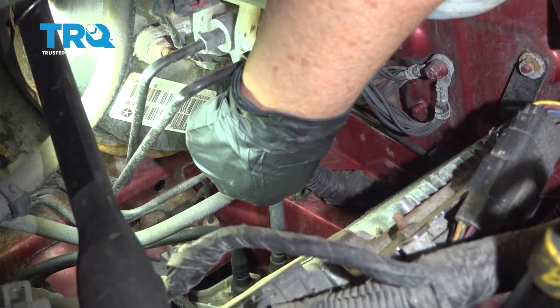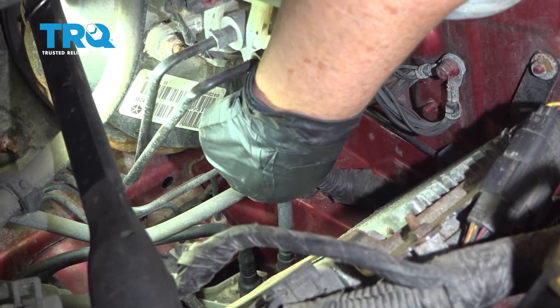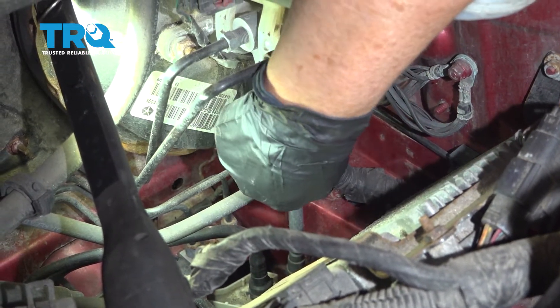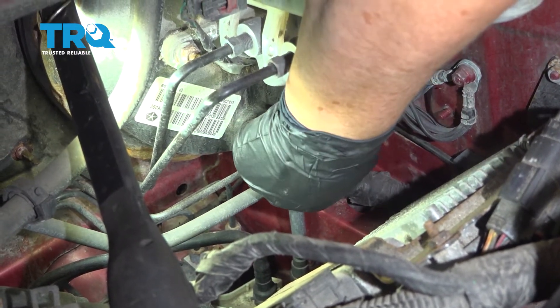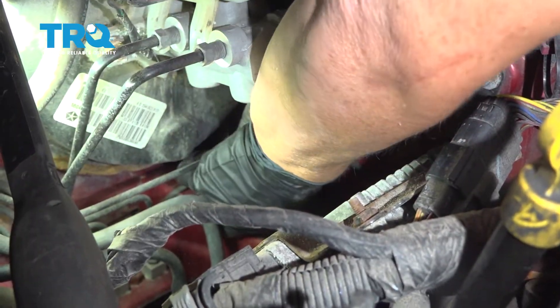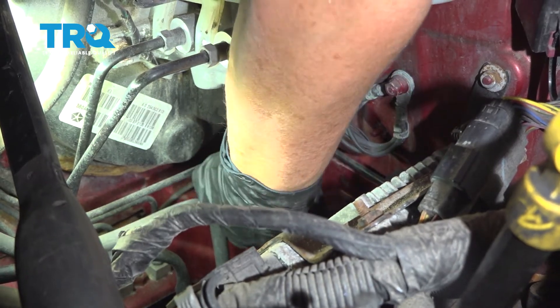Locate the ABS sensor connector in the driver's side fender well. It's mounted on the body and there's a red tab right there. Back that safety lock off, then disconnect it from the fender well clamp.